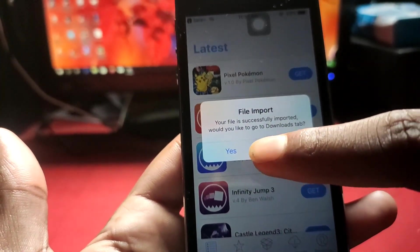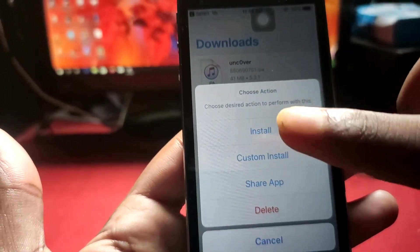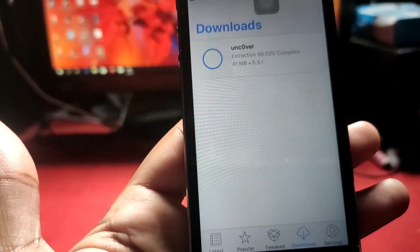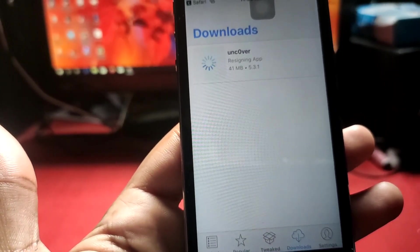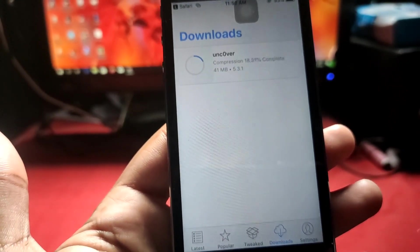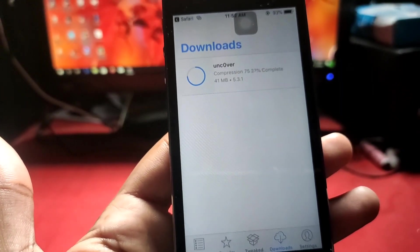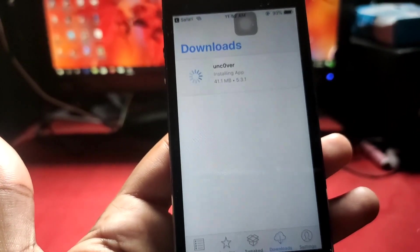Tap on it to install. It takes time to extract the files, then it re-signs the app and begins the installation process. It's signing right now, and after completing that we just have to install it. Wait until signing is completed.